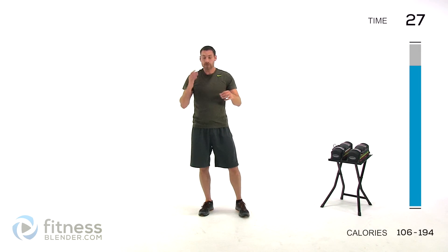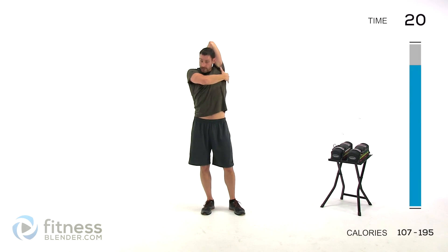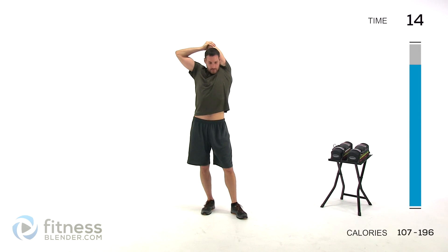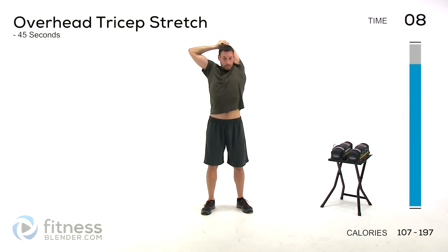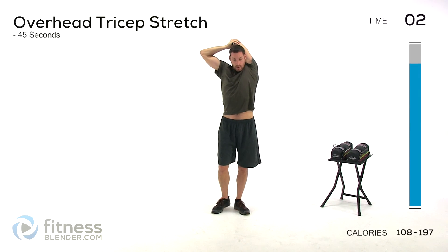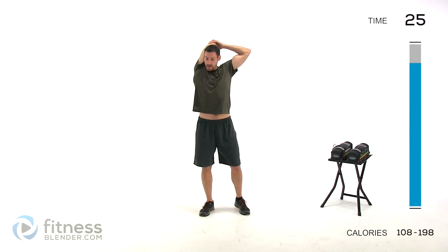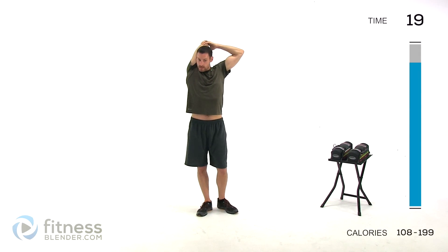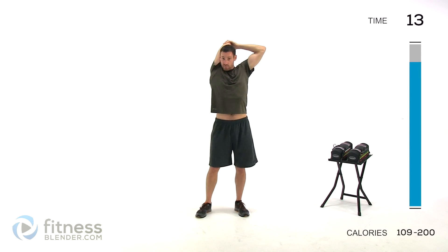We're doing an overhead tricep stretch. Hand comes back to that shoulder, grab that elbow, pull across. You should feel it up in that shoulder as well as the back of that tricep. Just a few more seconds, we're going to switch sides. Same thing on the opposite side — hand comes up to that shoulder, grab that elbow, pull across. Just keep breathing nice and deep, try to resaturate that blood with oxygen, try to slow that breathing down.